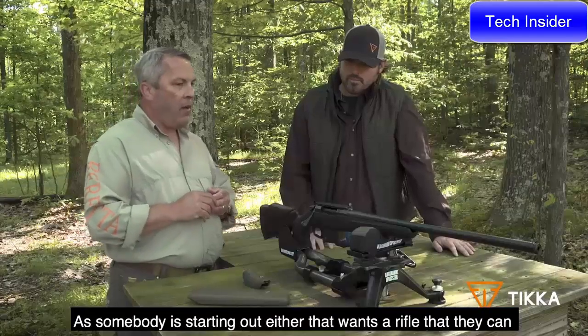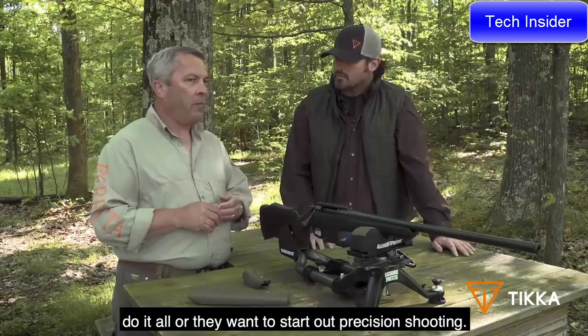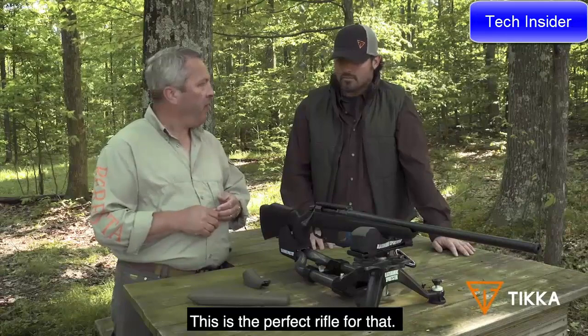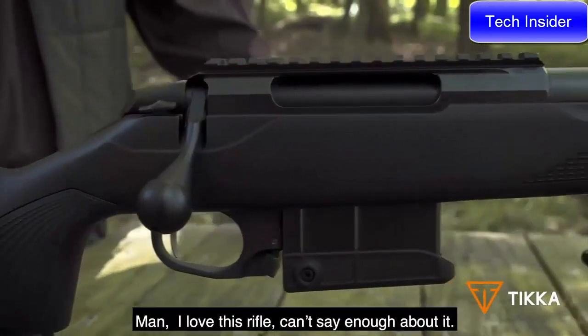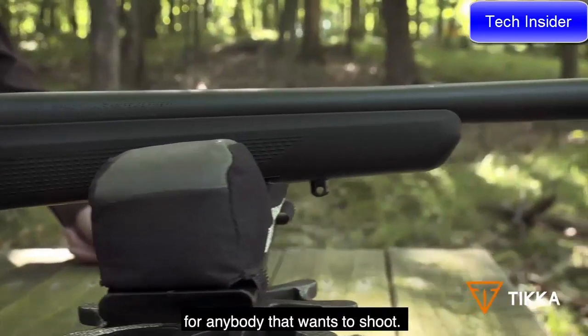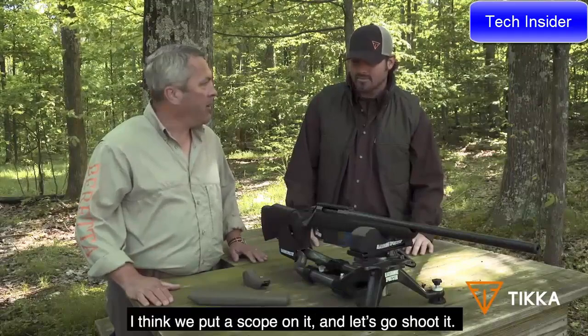As somebody starting out who wants a rifle that can do it all, or wants to start out in precision shooting, this is the perfect rifle for that. I love this rifle — it's so versatile and just an overall great rifle for anybody that wants to shoot. That's the Tikka T3X CTR. Let's put a scope on it and go shoot it.